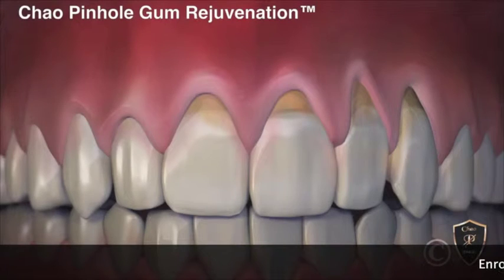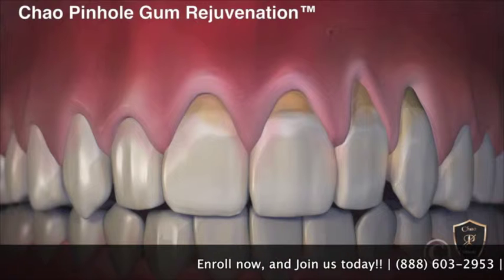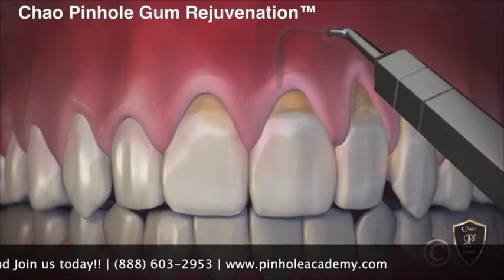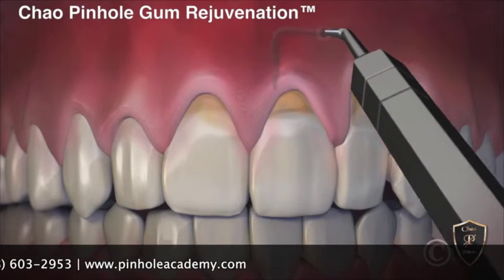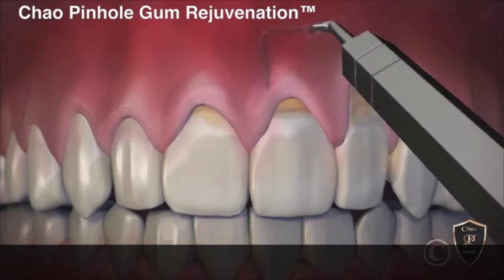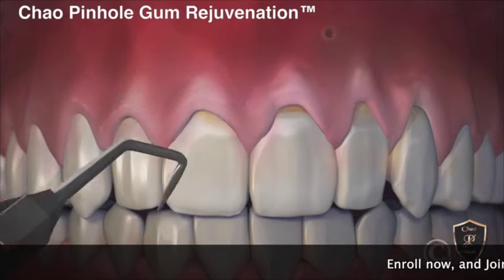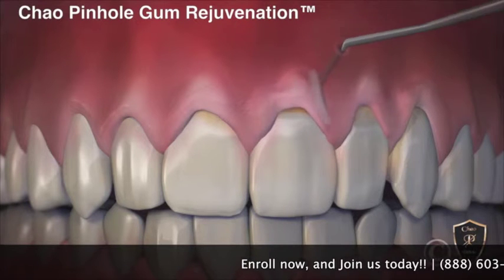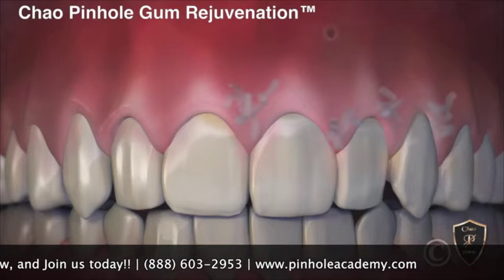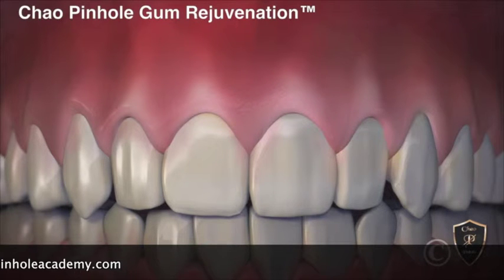Now, with the new revolutionary Chao Pinhole Gum Rejuvenation, gum recession is corrected without cutting or stitches. This new process begins with a tiny entry point made in the gum. A special dental instrument is placed through the pinhole to free the gums with gentle movements. Once free, the gums are guided down into a healthy position, and tiny collagen strips are placed inside to help stabilize the gums. Incredibly, the pinhole heals rather quickly and often overnight. The receding gums are corrected with a minimally invasive treatment that is quick, easy, and instantly pleasing.